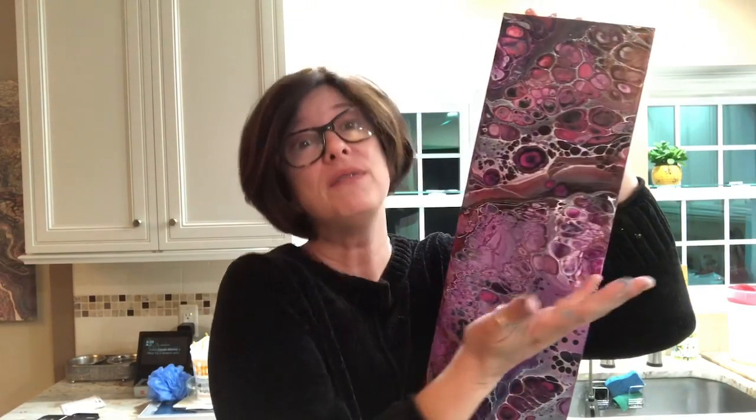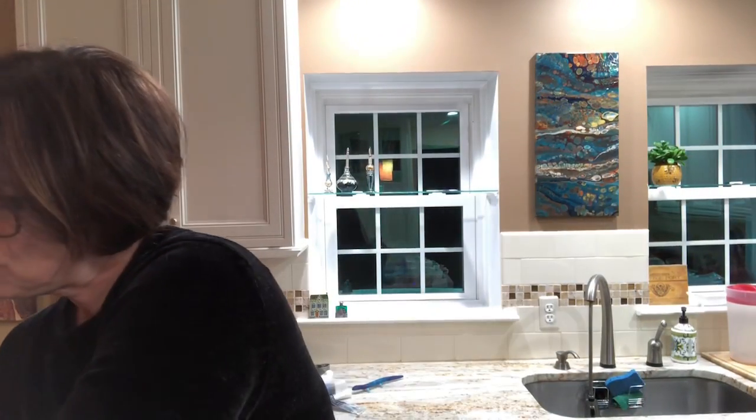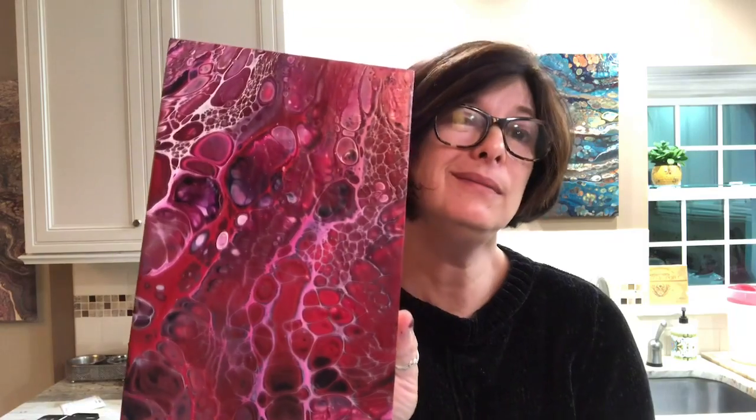From the twofer video there's this piece which is now dry and will be resined in a few weeks — came out really well. Once you shine her up she's going to be very dramatic — we'll call her Violet, the drama queen. I love the black cells. And then the second one from that twofer video was the little oops red and pink number — it's fine but it doesn't knock my socks off.